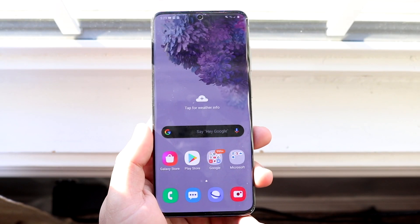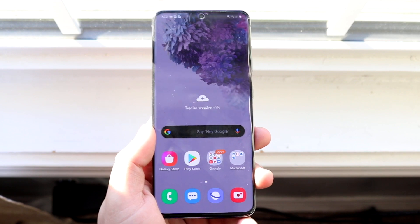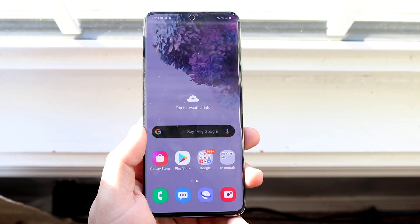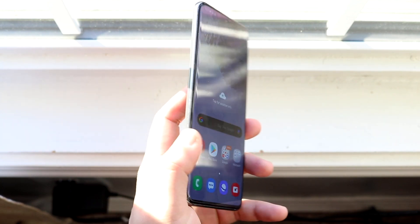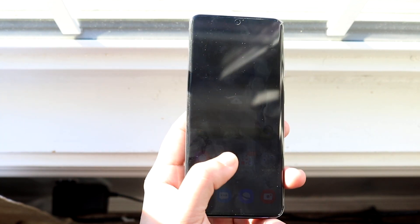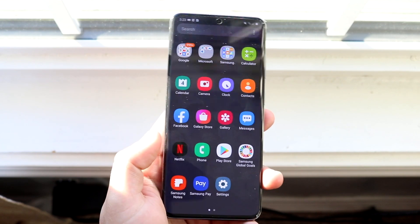I'm going to show you how to enable the motion smoothness or the 120 hertz refresh rate on any Samsung Galaxy S20 device. If you have the S20, the S20 Plus, or the S20 Ultra, the same exact tutorial will work for you. It's super basic — you don't need to download anything crazy or anything like that. You want to go ahead and find your Settings app.